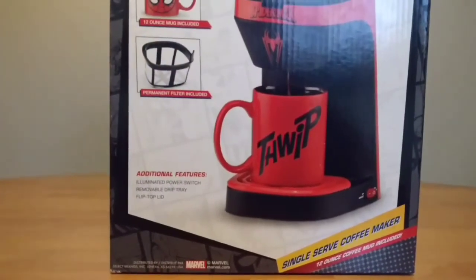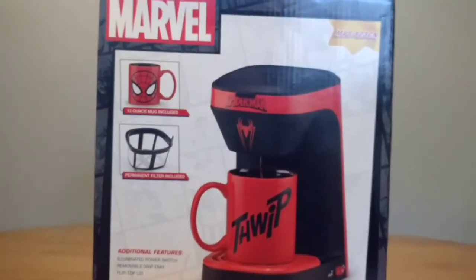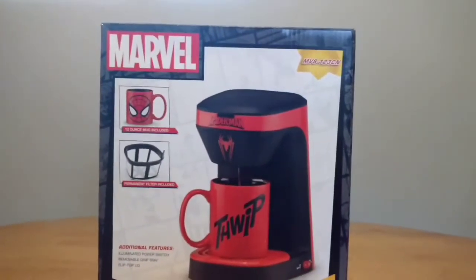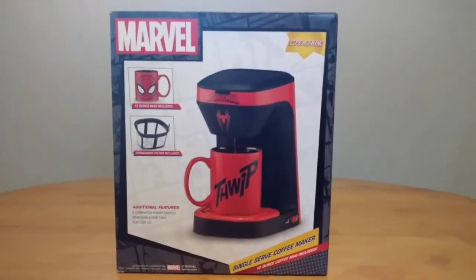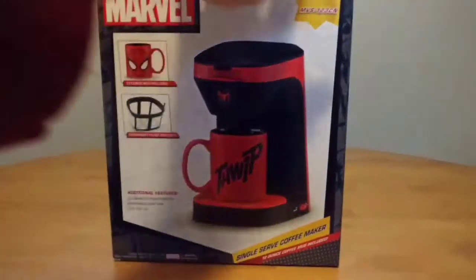It's got a 12 ounce mug and a permanent filter. I've actually had one similar to this before, just not a Spider-Man edition. I've made thousands of coffees with it over the years.